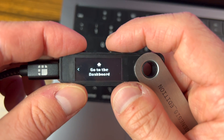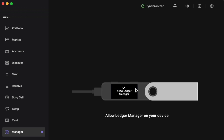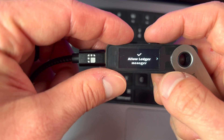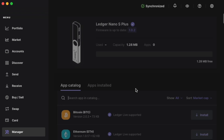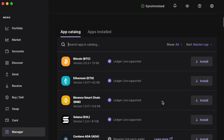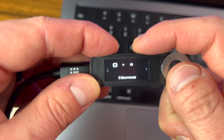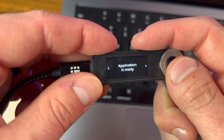Now it says 'Your Ledger device is ready.' We can go to the dashboard and install an app using Ledger Live. Go into the manager settings, allow Ledger Live on the device, and now we can see the wallet, check firmware — it's up to date at 1.0.2 — see our capacity, and install apps. Let's install the Ethereum app since it's very commonly used. Once installed, we can see it on the device and hit both buttons to open it.